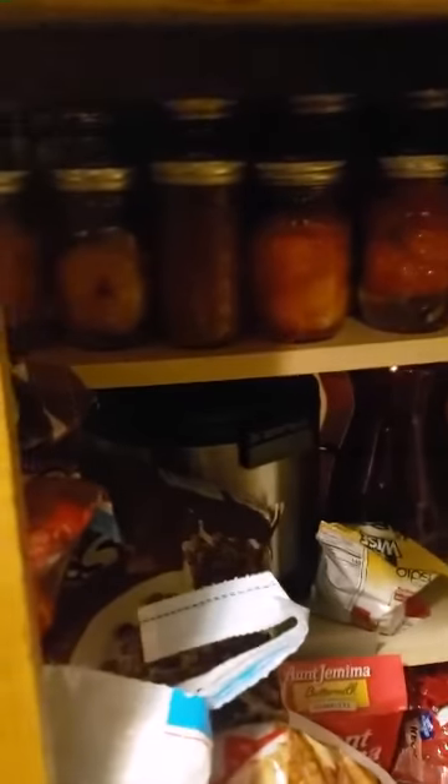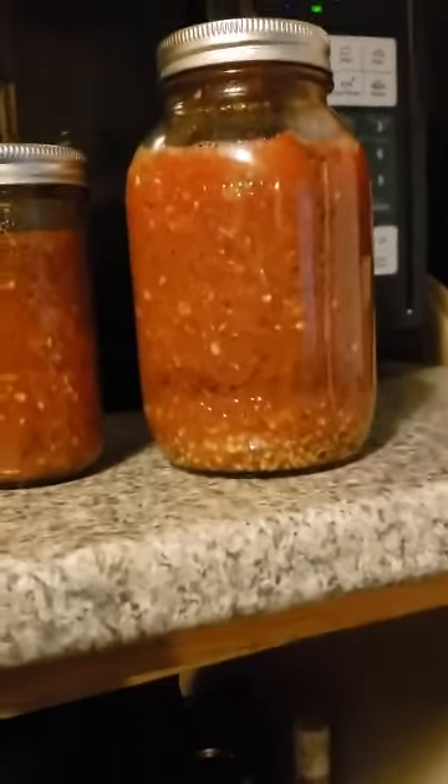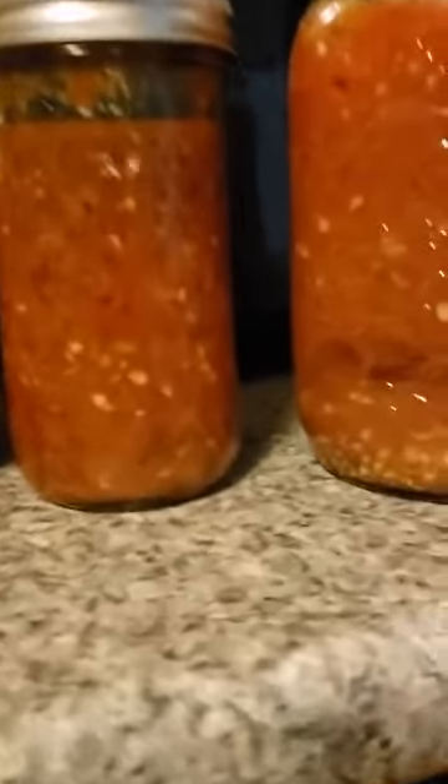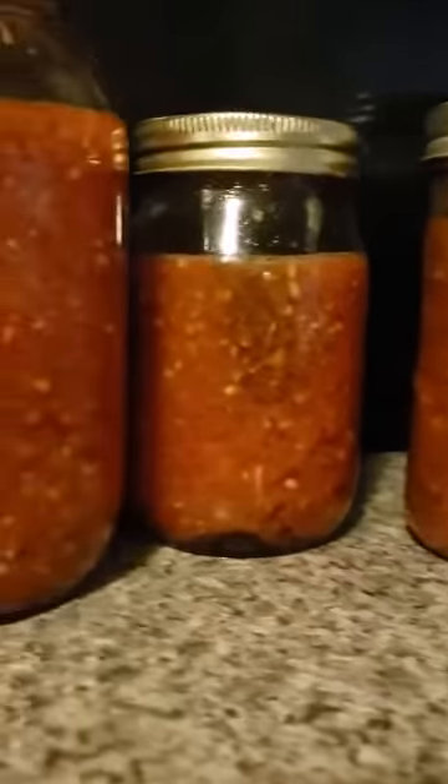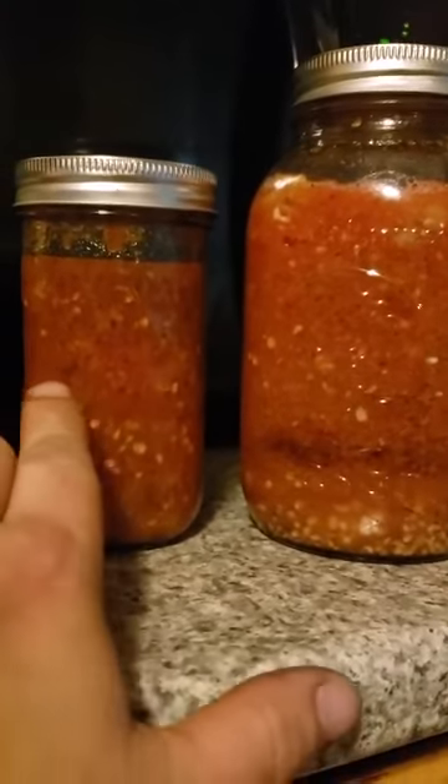Today we're going to talk about preserving. These are all the ones I've done - doing pretty good. I do a hole, just a little salt, and there's two ways to do this. I'm going to show you the difference between the two. You can do a real cheap easy way, or you can do the old school Italian way. There's really not too much difference.